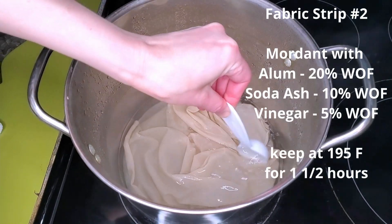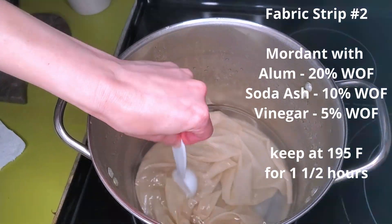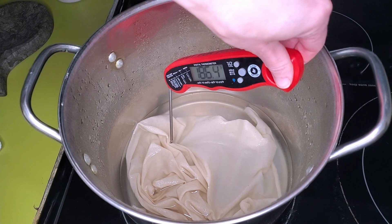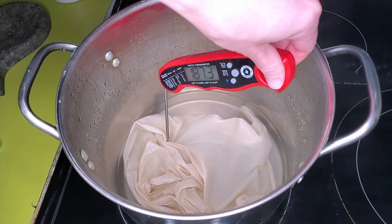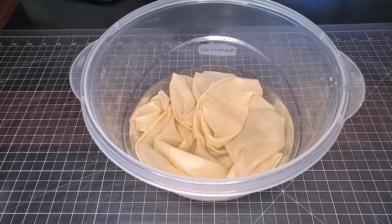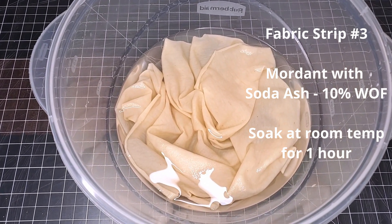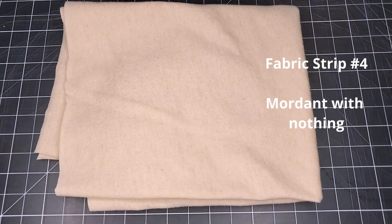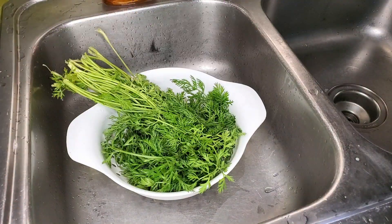One I'm going to mordant with alum, soda ash, and vinegar. This mordanting technique requires keeping the fibers and all three ingredients at a temperature of about 195°F for an hour and a half — a harder technique, but a good way to mordant cellulose fibers if you don't have aluminum acetate. One I'll mordant by soaking in a soda ash solution at 10% weight of fiber. And the last strip I'm not going to mordant or prep in any way — that will be our control.